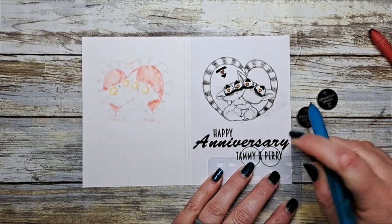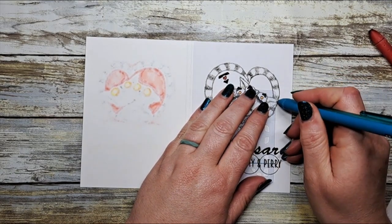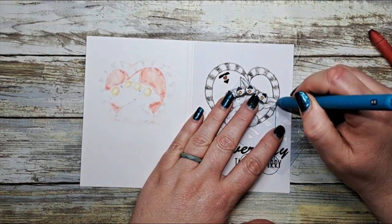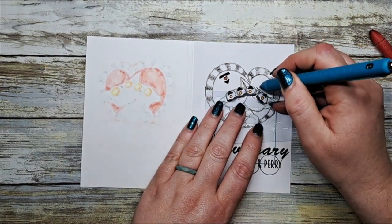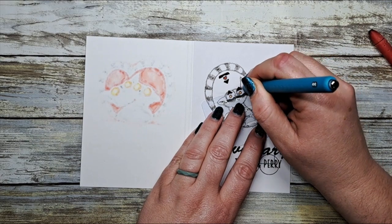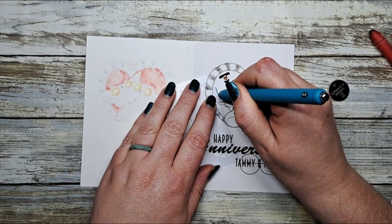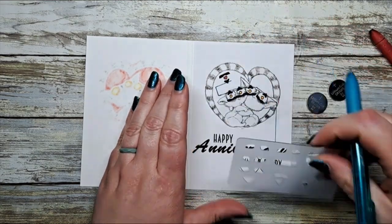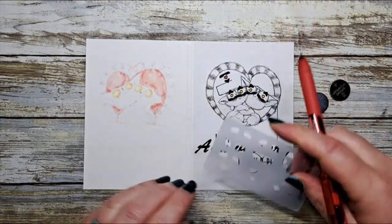Once we have the battery location, we are going to map out the negative side of our circuit. I'm using that same stencil to map out the lines where my conductive fabric tape is going to go. I need to connect the underneath part of our batteries and line up all the triangle points of our stickers — going across all four triangular shapes and connecting up that heartbeat sticker as well, taking it up, around, and across that sticker point. Everything for the negative side is shown in blue.